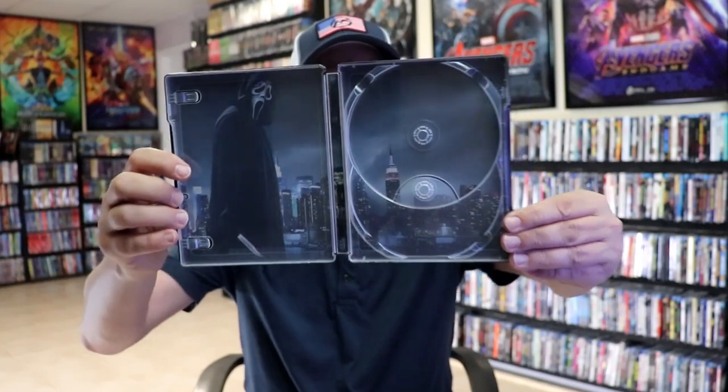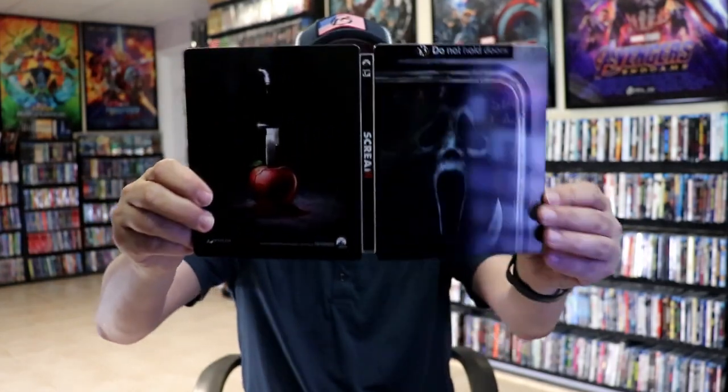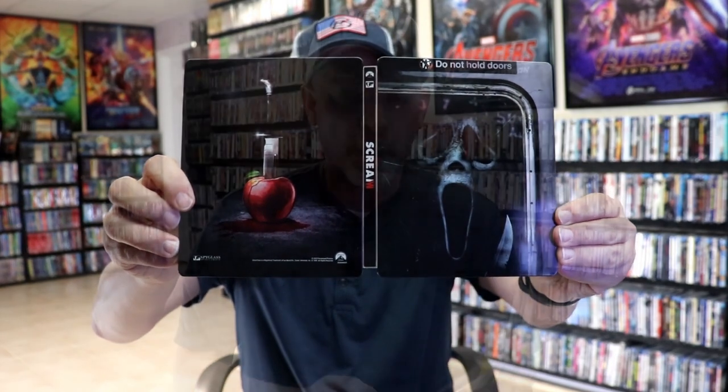And we do have some great looking inside artwork. I really like the way that looks. So overall this is another beautiful looking steelbook. I really love the artwork on this Scream 6 Steelbook and I think it's got a really nice glossy finish to it. So very happy to have this one in the collection.